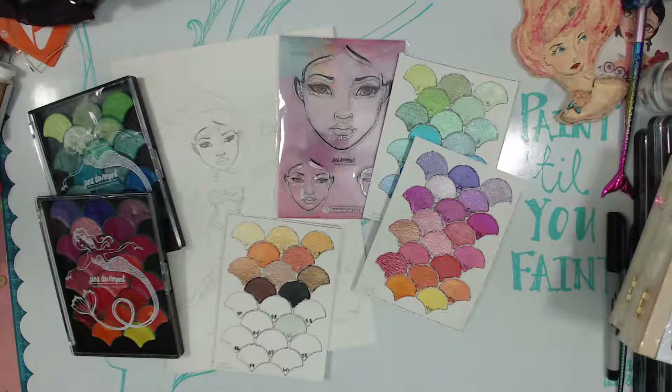Oh my gosh. There we go. Hi everyone! Sender from Scraps of Beauty, and it is Sunday night, and we are going to be playing with Jane's new Fairy Dust Pigments.